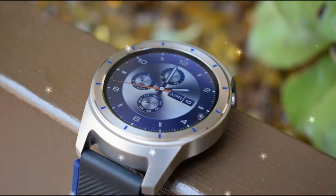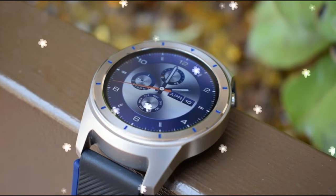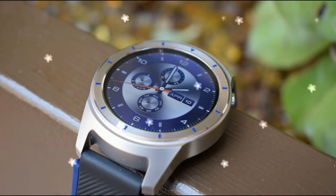The ZTE Quartz smartwatch's brushed metal case measures 1.8 inches in diameter, but that doesn't include the lugs — the part of the case that connects to the watch band. Including that area, the Quartz measures 2.1 inches, which exceeded my wrist's width.